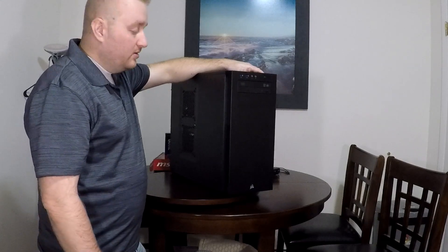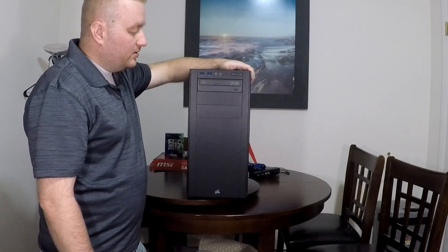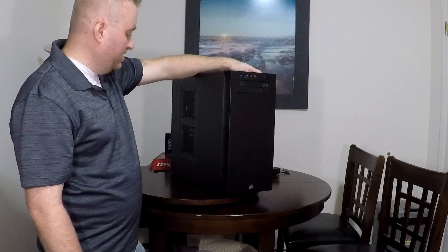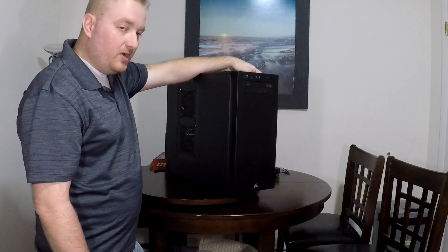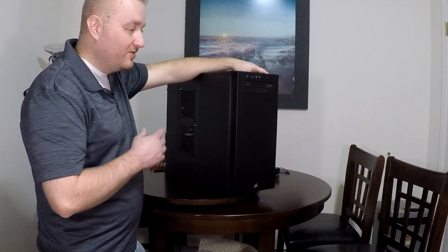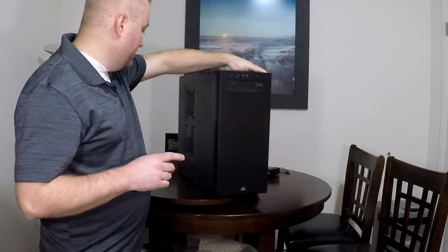Come to find out, HP is proprietary — at least for this board or the older boards. I don't know about the newer boards, but let me show you.